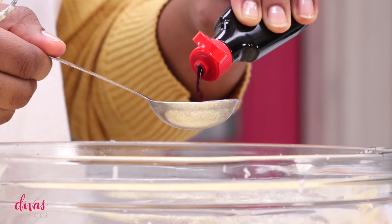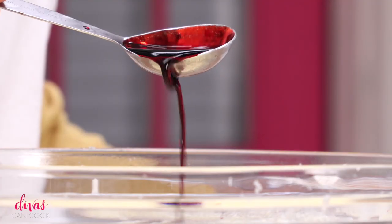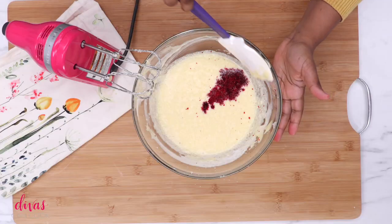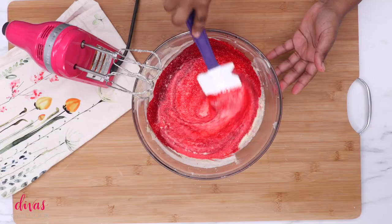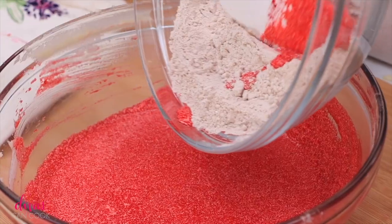Once you have it all mixed up, you can go ahead and add in your red food coloring. Make sure you use a good brand of food coloring — that way you won't have that aftertaste. I hate when a red velvet has an aftertaste. So just use a good brand and you will be good to go, honey. Now your batter is going to be kind of splotchy because of that buttermilk and vinegar, but don't worry about it — it's going to be fine.